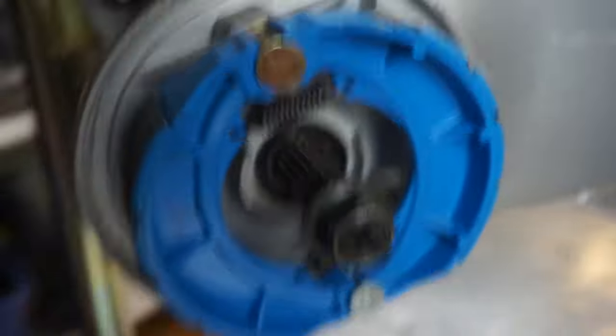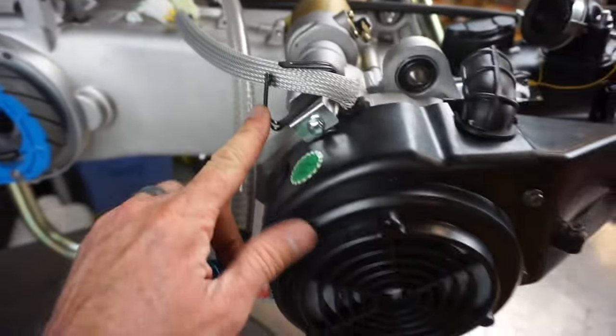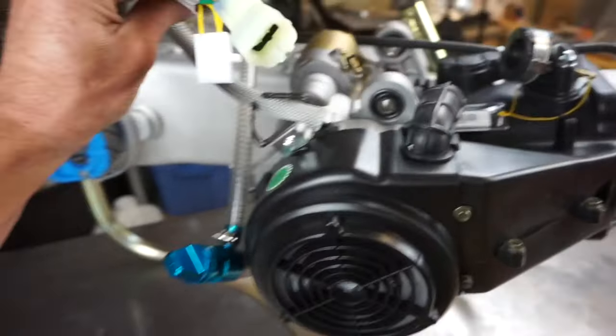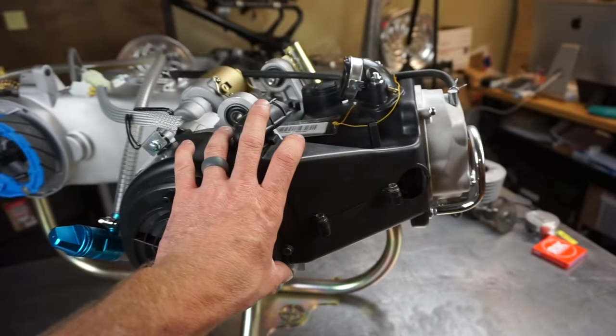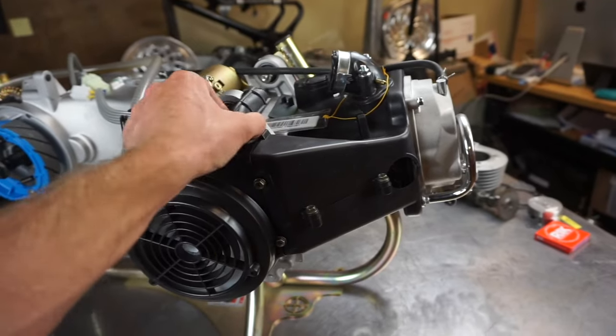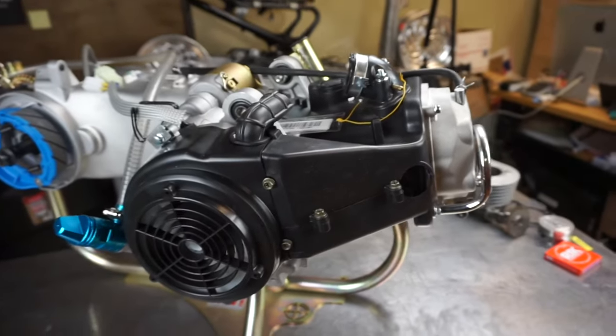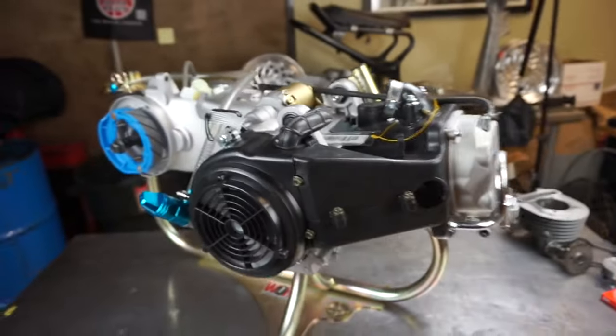We've also upgraded the brake pads to much better ones — those are on our website too. This is our stator going into a Honda Ruckus; it's a direct plug-in. If you have a GY6 you want built, or want to buy a GY6 engine from us for your Ruckus or whatever, we can build them. This is actually a customer's motor right now.